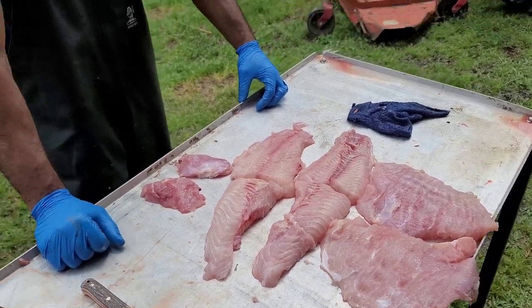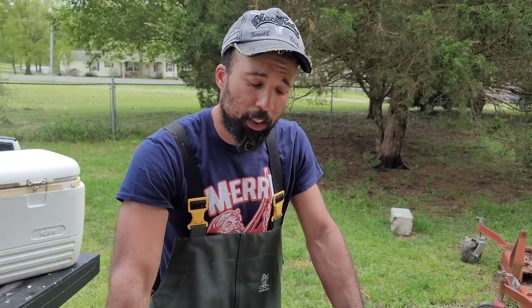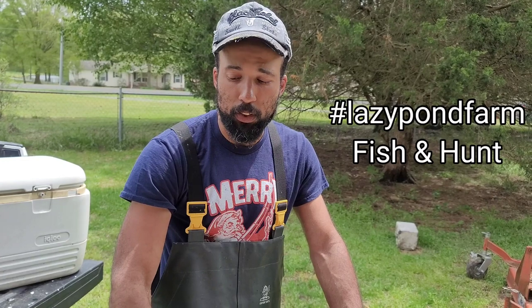Thank you for tuning in to Lazy Pound Farm Fishing Hunt. I hope this information was good enough for you to understand how to clean flatheads. I can bring another video to you later on down the road, a little bit different style if this was a little bit more difficult. I really appreciate y'all, man. Keep watching the channels. Please subscribe, check us out, give us some love. We love you guys watching — this is why we do it. Thank you.